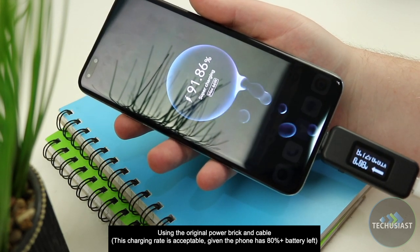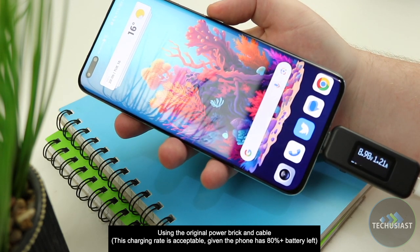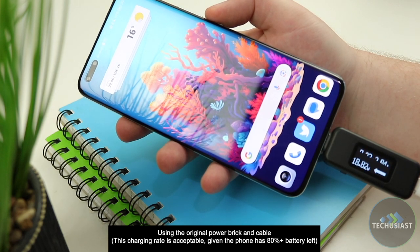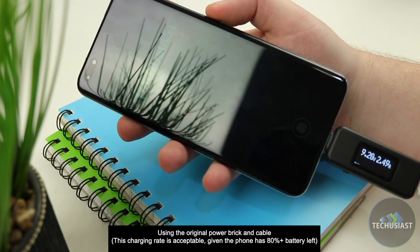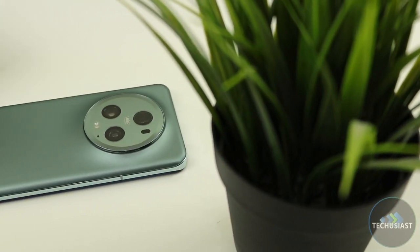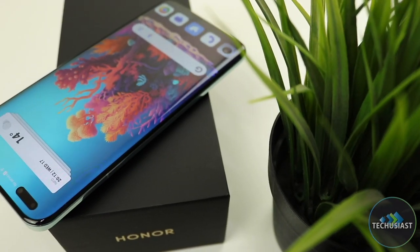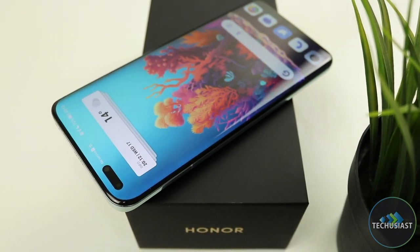When I tried charging the Magic 5 Pro using my Samsung cable and a 25W power adapter, the phone would only receive 5W, and the same issue occurred with a wireless charger. I understand some of the reasoning behind this, but I hope Honor can lift this limitation in the future as it can be frustrating when you want to charge at a friend's house or in the car. Aside from that, the Magic 5 Pro provides impressive charging speeds and above-average battery life. If you're looking for a powerful flagship for less, the Magic 5 Pro is an excellent alternative for both power and general users.